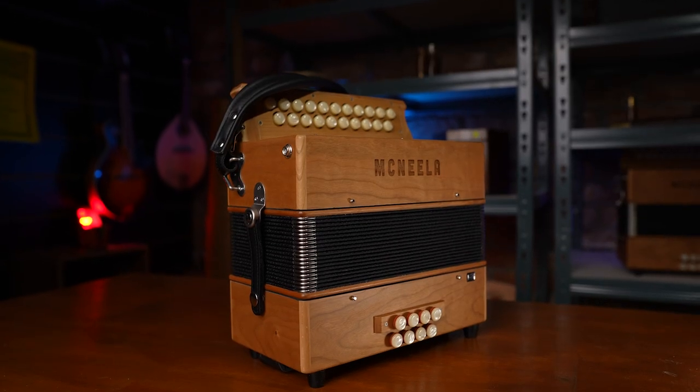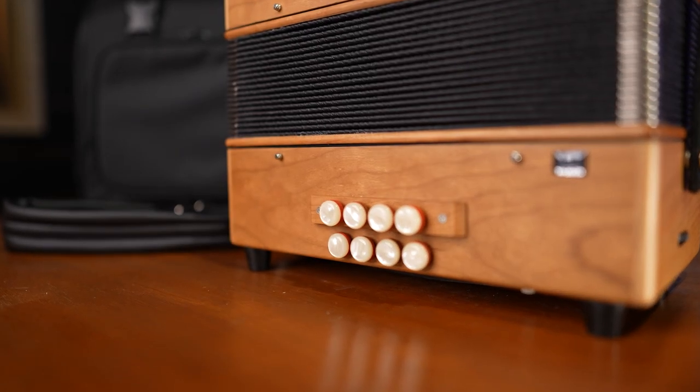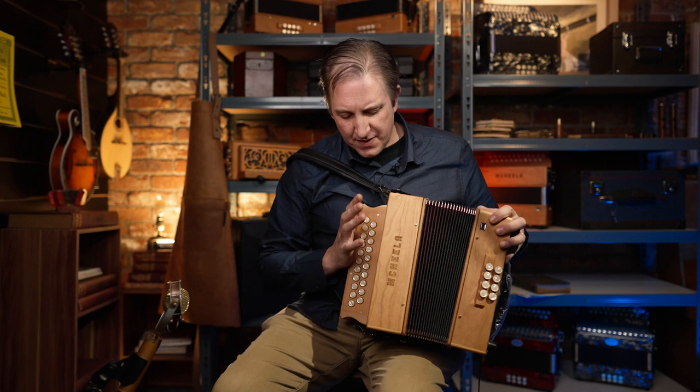This is 21 key, which is fine — I like it, it comes in 23 as well. The basses are all tuned the way I like them. Nice bright sound from it. Beautiful wooden feel, lovely feel off the wood.